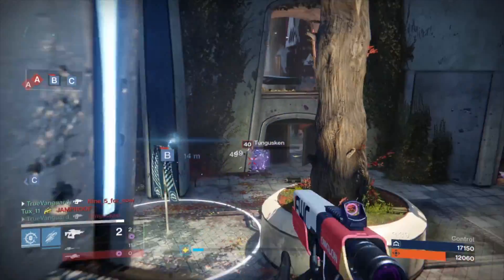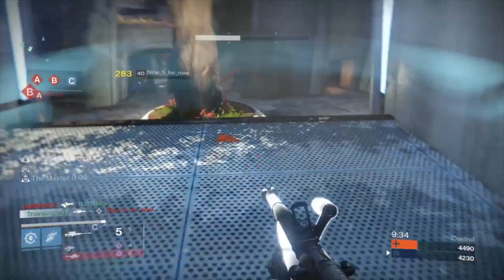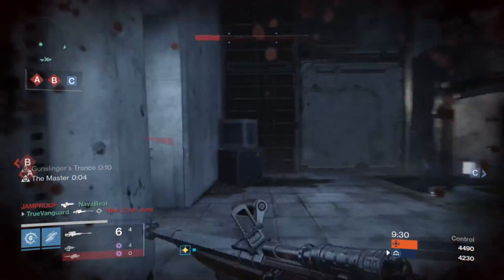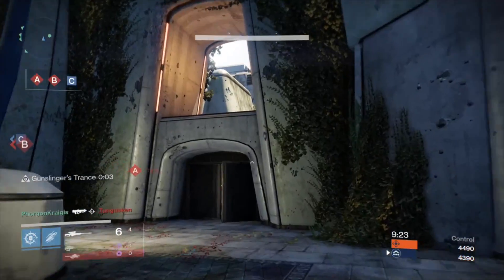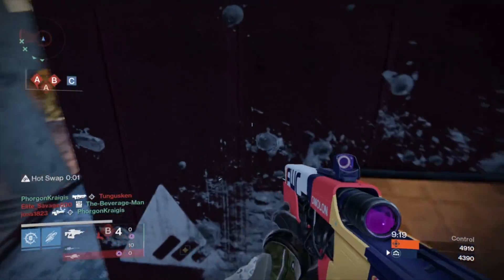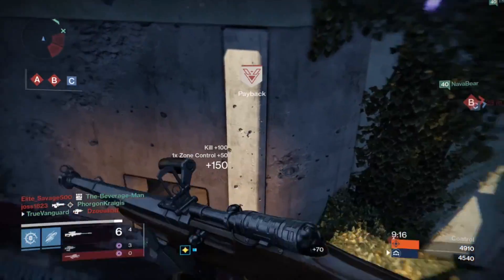There's a lot of things I like about this fusion rifle and a couple I don't, but for the most part this is a really good fusion rifle and I'd encourage you to pick it up. I've been using it for a few days straight, which isn't enough for me to feel comfortable doing a full review, so these are just some of my thoughts on it so far.